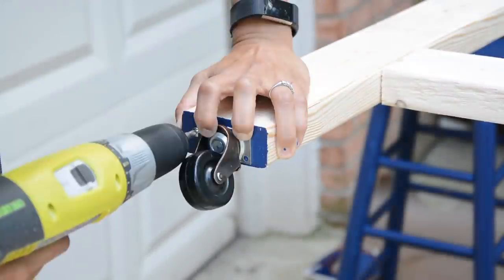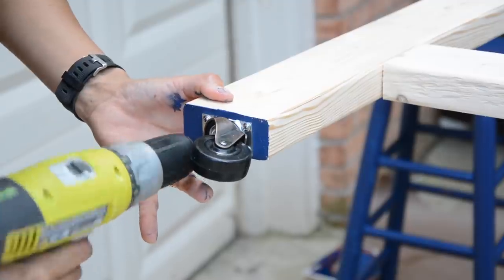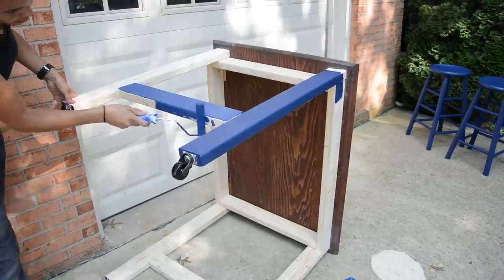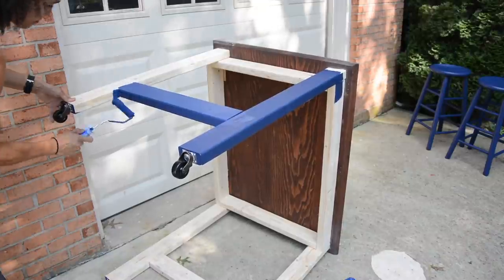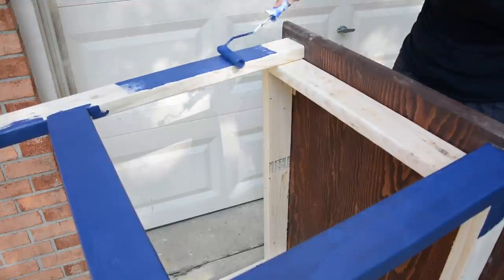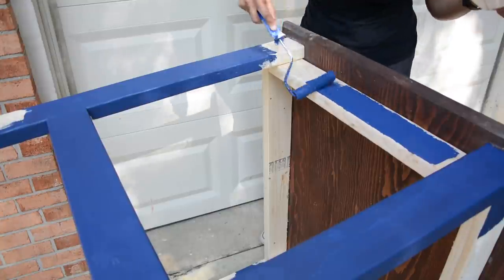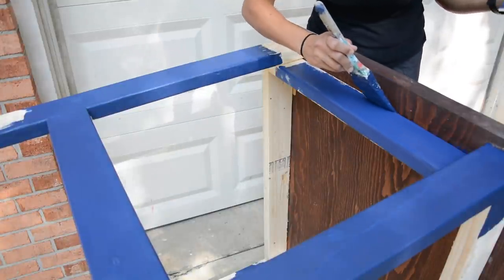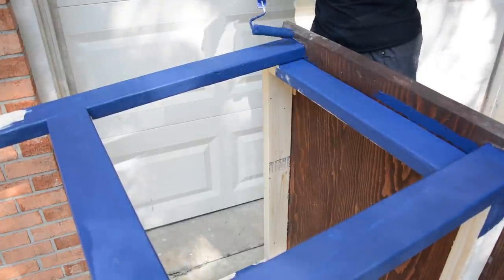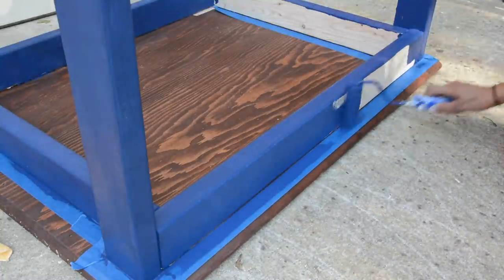I painted the bottom of the legs blue and then used four screws to attach four caster wheels. Finally, it was time to paint the table body, and this is the part I was super excited about because the color was fantastic. I'm using a roller here because Beyond Paint recommends using a roller — that way you don't get those brush stroke marks from using a paintbrush. There are times when you will use a paintbrush if you're pushing the paint into cracks and crevices, but just have fun with it.